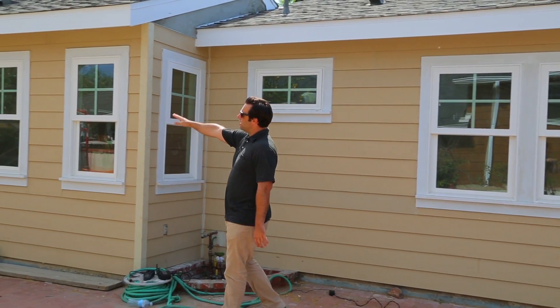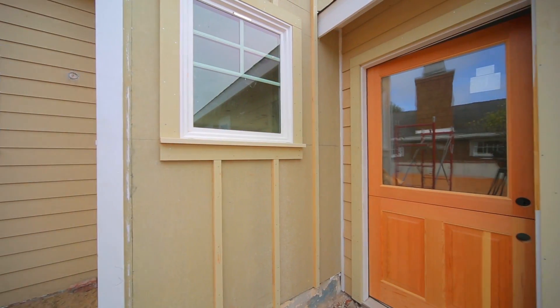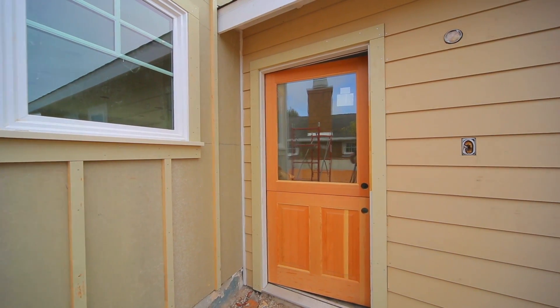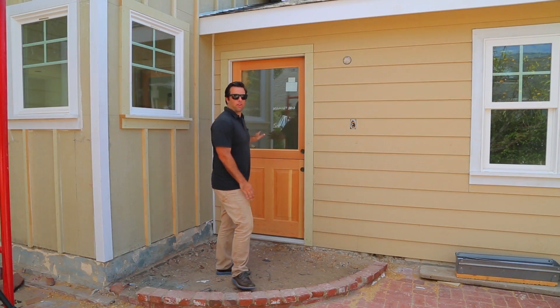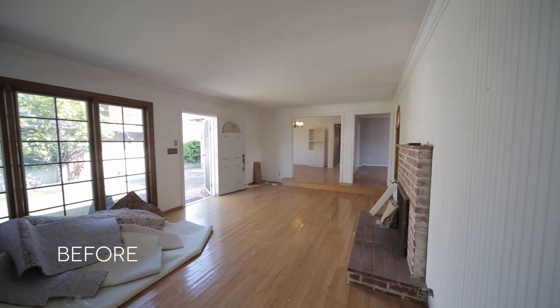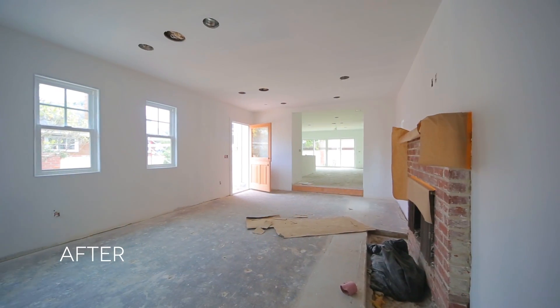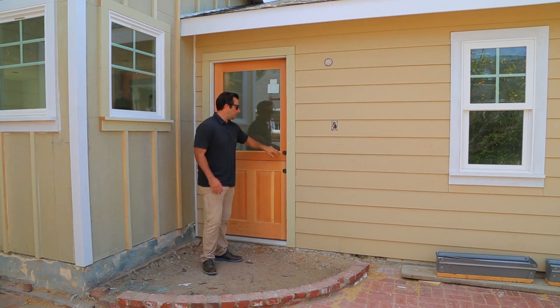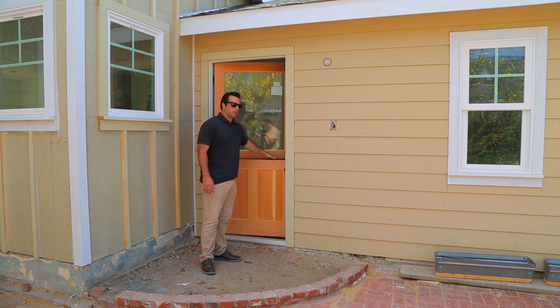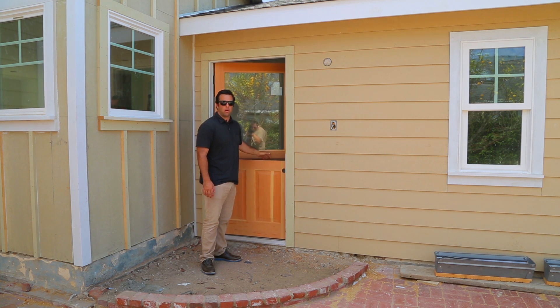This continues all the way down to the front door. If you guys remember from one of the previous videos, we actually moved this front door over from the middle of the wall to make the room inside more functional, so you're not just walking into the middle of the room. We got a new front door going in with a big picture window, and it's actually a Dutch door where you can leave the bottom closed and the top open.